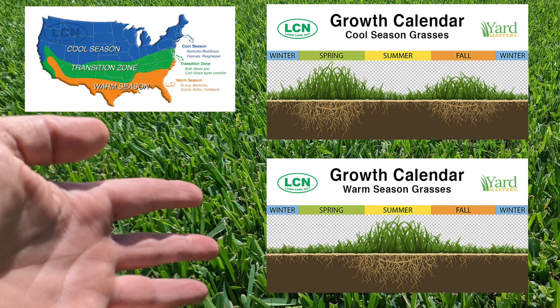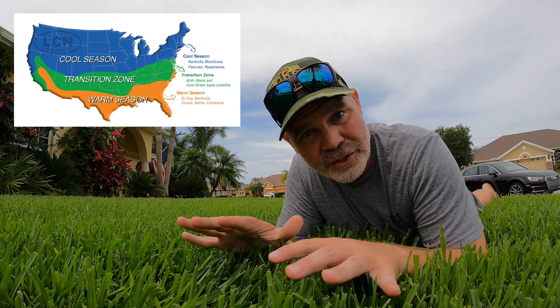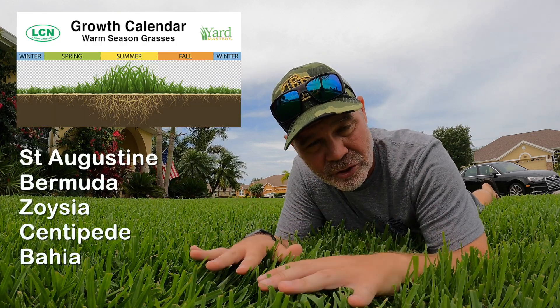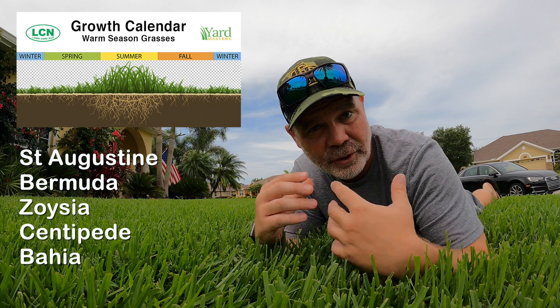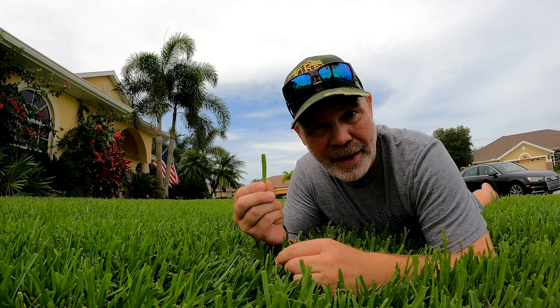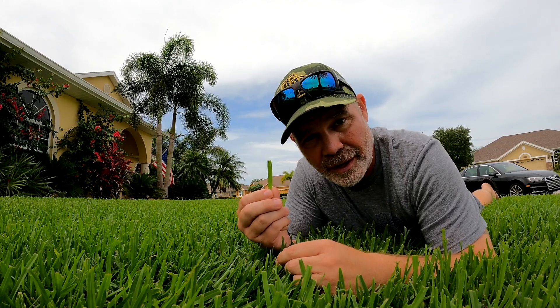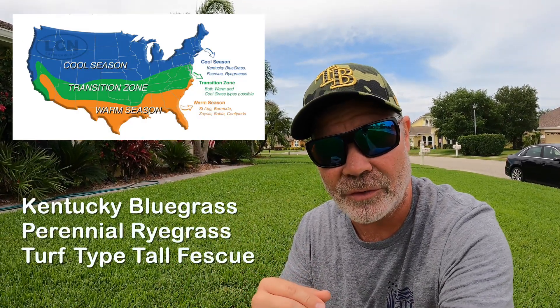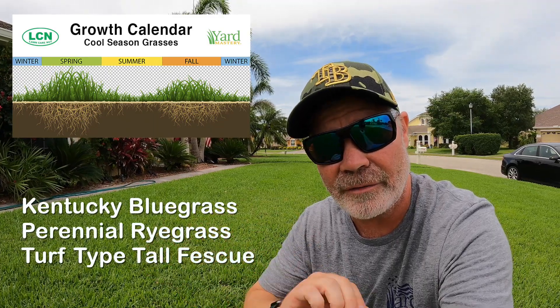First, understand your grass type and how it has adapted to grow within the climate where you live. These are the cool season and warm season growth habit charts. Cool season lawns do best in spring and fall, whereas warm season lawns do best in summer. That's when warm season turf naturally wants to grow, reach up tall, and grab sunlight — giving you the opportunity to make it even better by filling in those gaps. Folks with cool season lawns can also keep grass green in summer, but with a different approach.